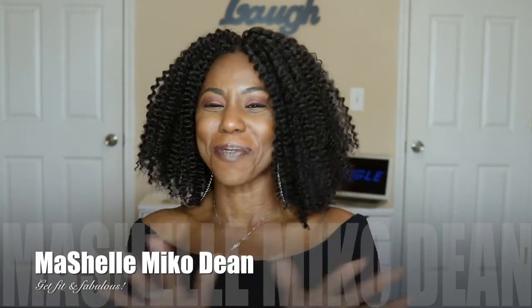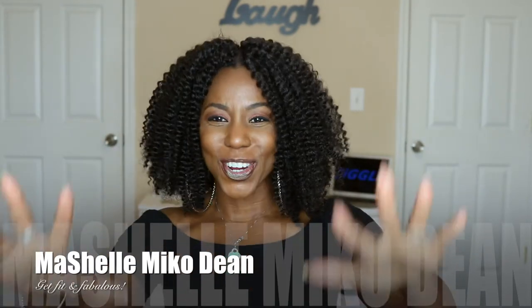Hey you guys, what's up? Welcome back to my channel. This is your girl, Michelle Miko D. And today I'm going to talk to you about this gorgeous natural looking twist out crochet style that I am wearing.